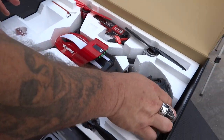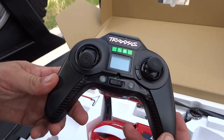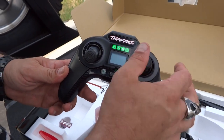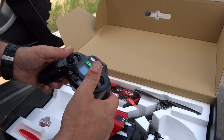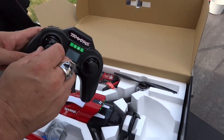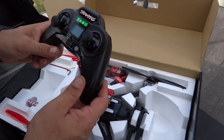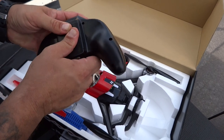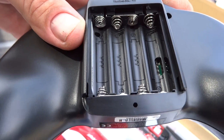Yeah, the controller's really small. It looks like a toy grade controller, but the range on this — according to the flyer — was about 800 meters. Not too bad. And the gimbals feel good. There are rubber caps for your thumbs, so it actually does feel pretty nice. It's not too bad. But the fact that it takes AAAs just seems funny for a big quadcopter.